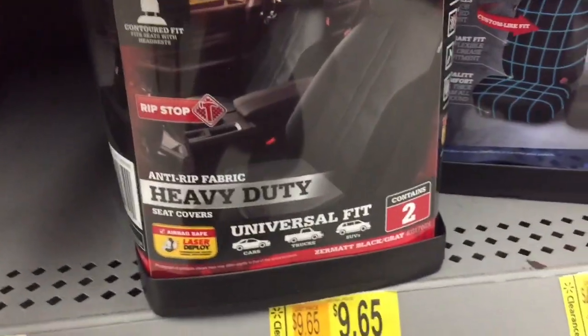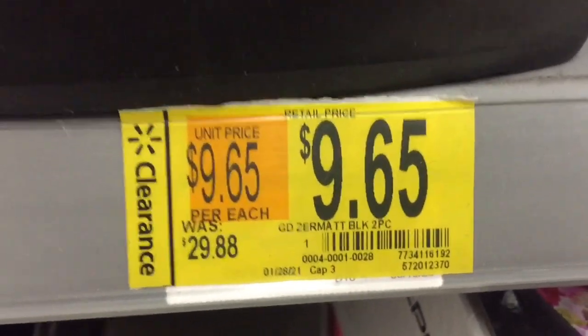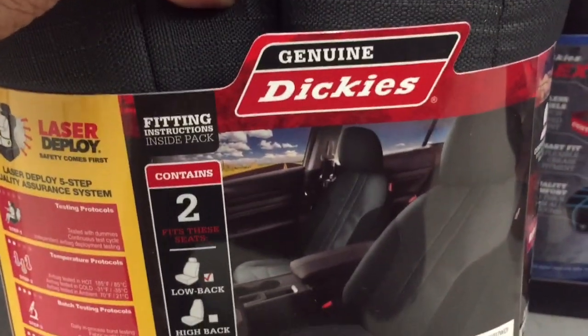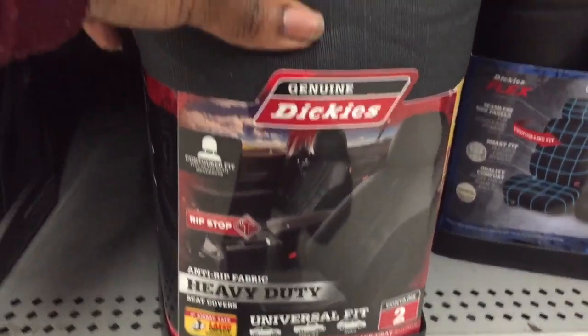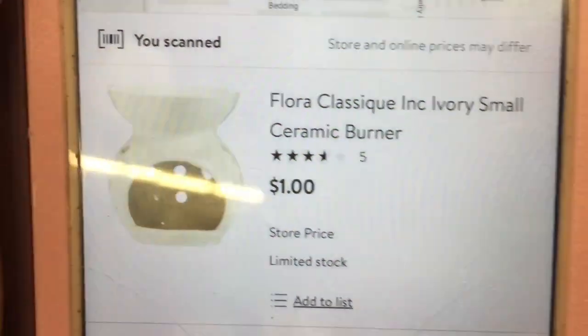I'm really thinking about getting these car seat covers — they are $30 car seat covers marked down to $9.65. Here's the barcode. They're made by Dickies, genuine Dickies. I'm really thinking about getting them for my car. I also found this candle holder — it's not on the shelf but it is one dollar. Here's the barcode.